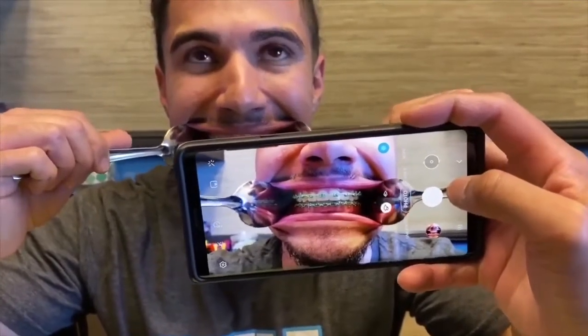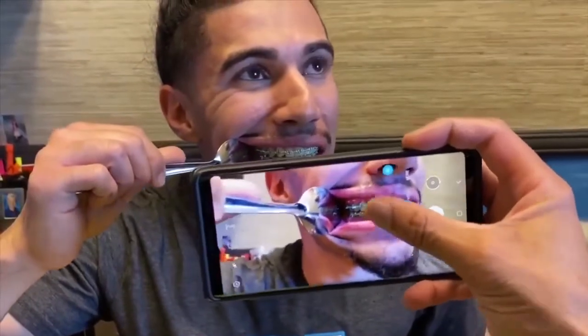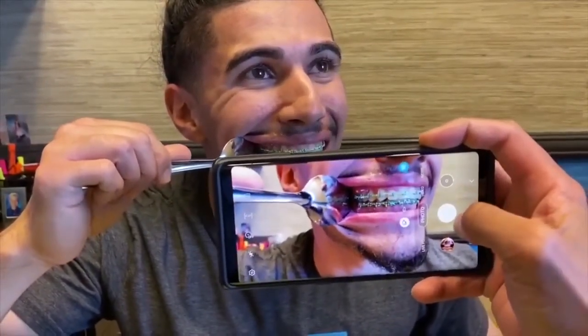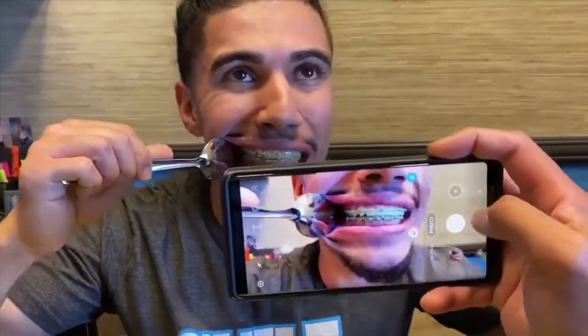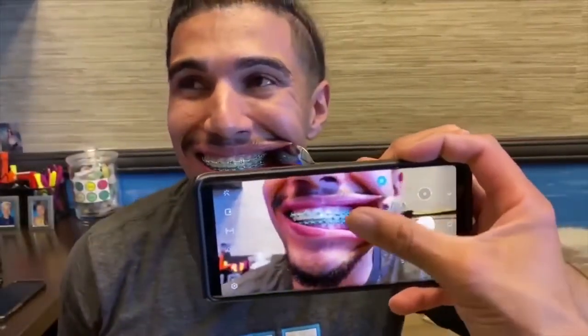Now the next photo, you're gonna take one spoon out and you're gonna turn away from your spoon, then bite down on all of your back teeth. That's teeth two. Then for the next photo — we'll call it teeth three — we're gonna do the exact same thing on the other side of your mouth.